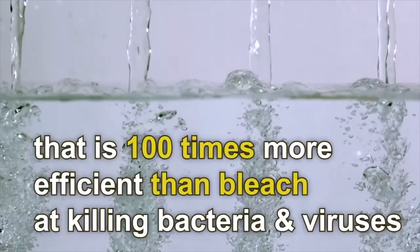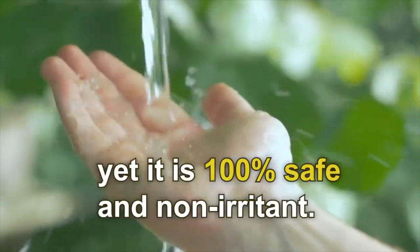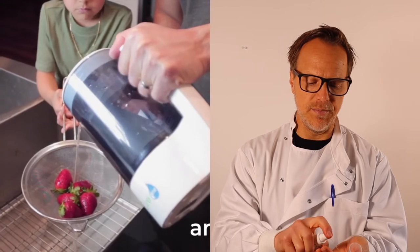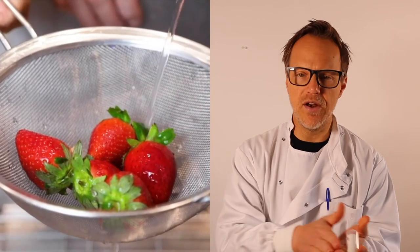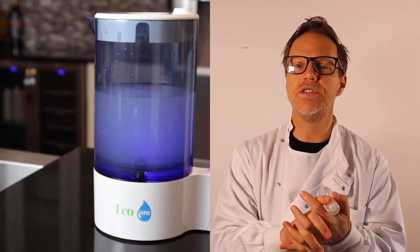Because hypochlorous acid is simply electrolyzed water with salt in it, it doesn't leave the sticky residue you get with hand gels. Simply put it in a spray bottle, spray it on your hands or any surface — car doors, steering wheels — and if you have to go on public transit, spray everything before and after you touch it. It just dries simply the same as water: spray it on, rub your hands together, and it dries as clean as plain water.